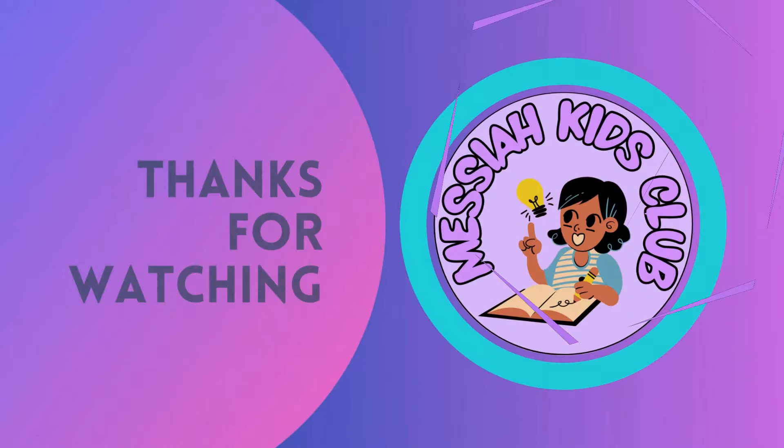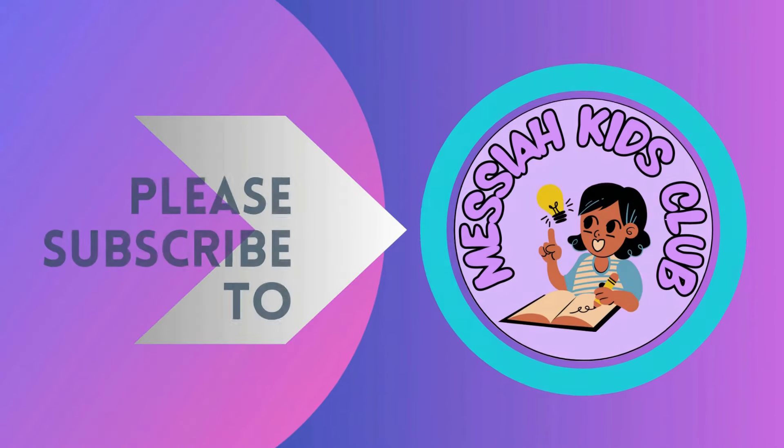Thanks for watching, kids. Please subscribe to my channel. Bye!